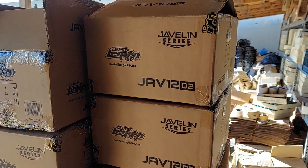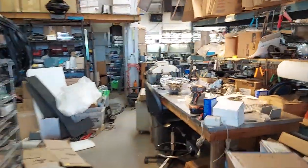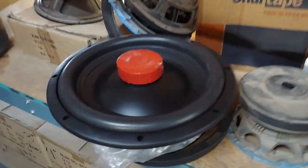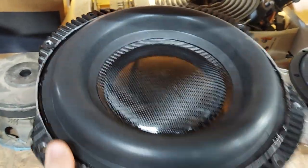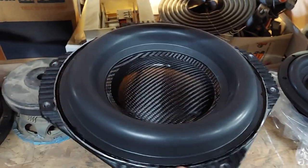I got all my Jizz Llama javelin catcher subs in, but they showed up with the wrong dust cap. I just gotta cover this dust cap with a blank one and then the Jizz Llama decal - good as new. This one turned out good, look how pretty that is. I just put the e6000 on the outside to kind of seal it down.